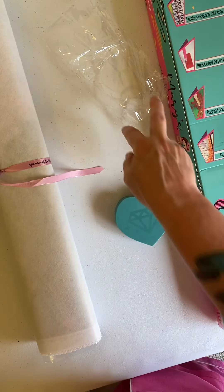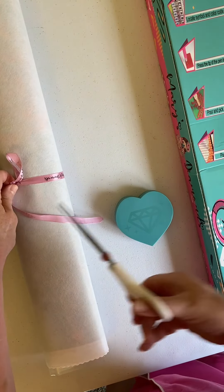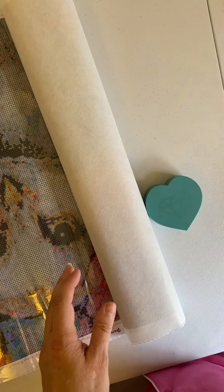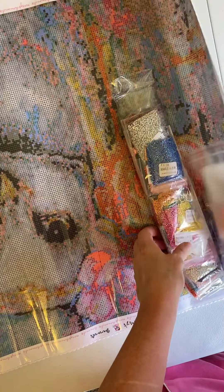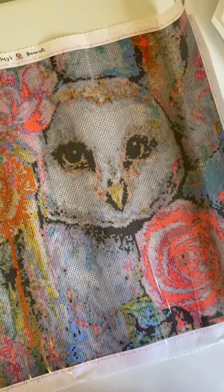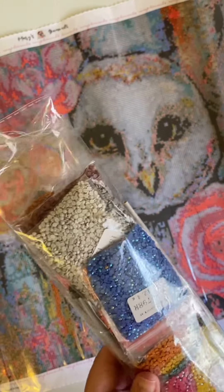I've never ordered from Mary's Diamonds before, so I didn't know what to expect. It comes with a pink ribbon, and it looks like I'm going to have to cut the ribbon. This is an image of an owl with some flowers around it. This is a really nice, fancy kit. It has some ABs — lots of ABs.